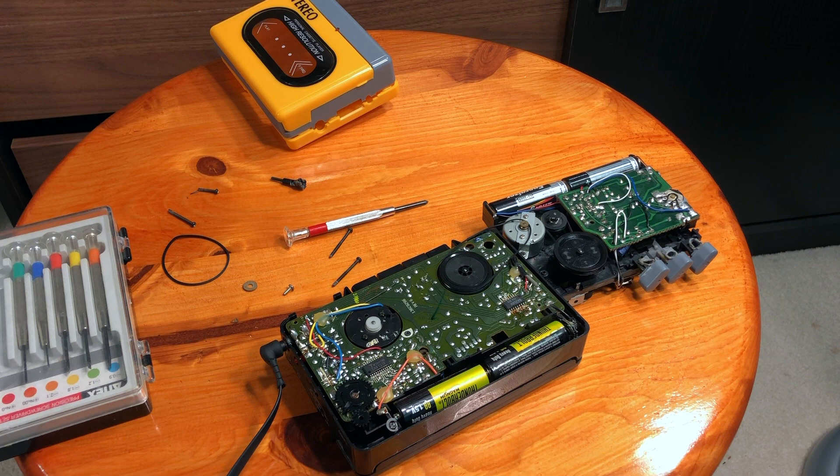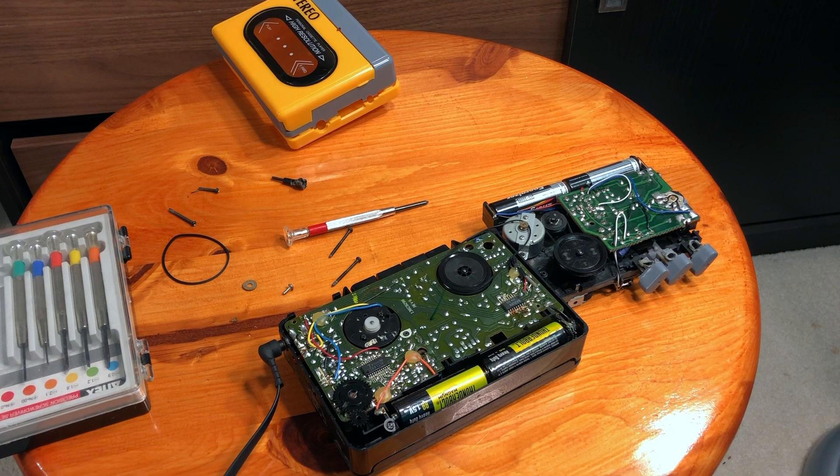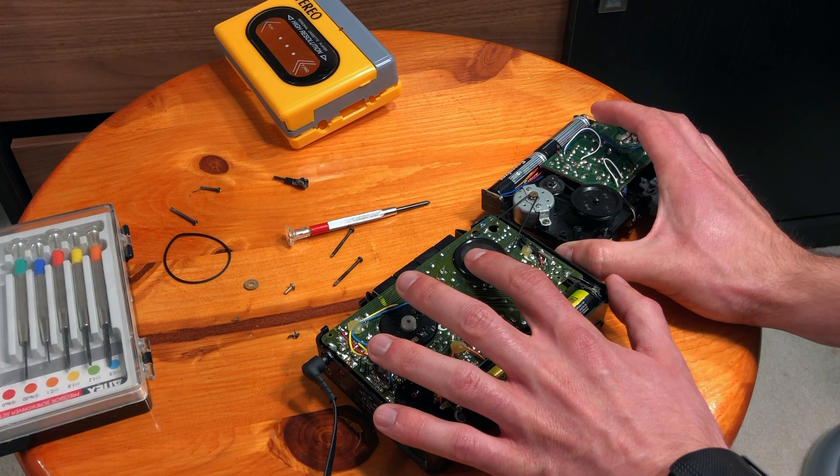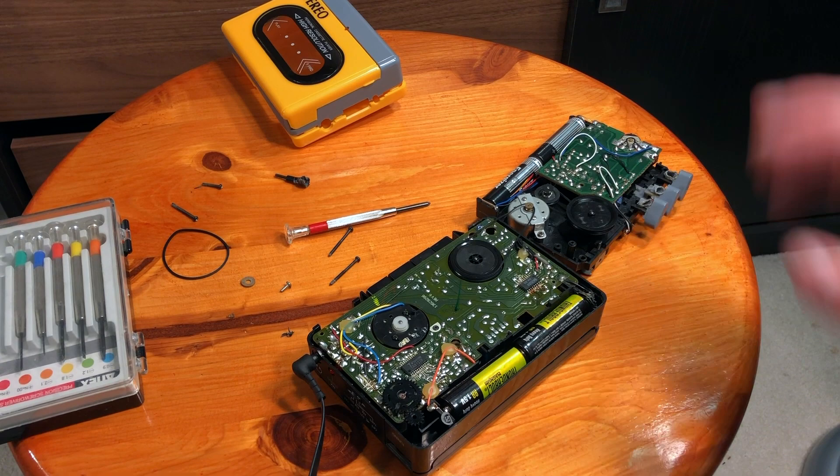If the motor is the problem, I was not sure how exactly to fix it. You probably need to disassemble everything and install a new motor — that's a lot of work. But if you connect them like this: install the rubber here on the unit with the motor problem, then connect the unit that has the working motor, and play both.